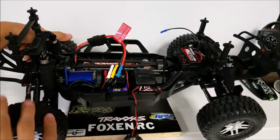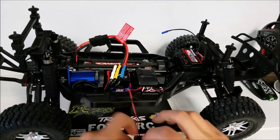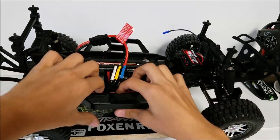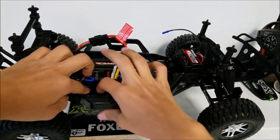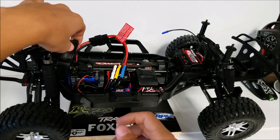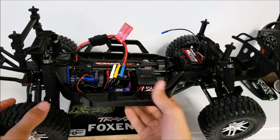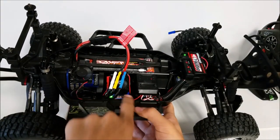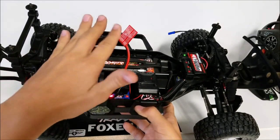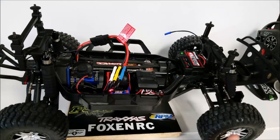Now we can plug back in the fan, tuck down the wires, and place it back on the gear. Now you've got a cooling fan to keep the motor cool. They both run pretty quiet, and we also got some stickers to use. Thanks for watching!